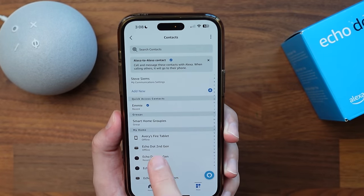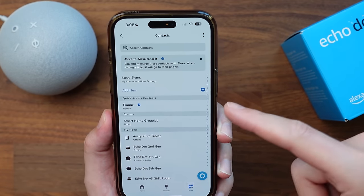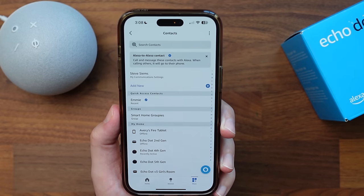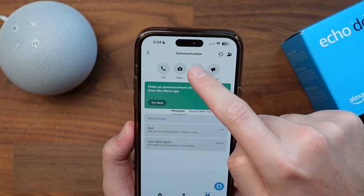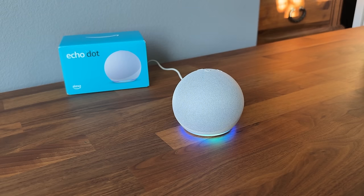I've got all of my Echo devices listed here in the app, along with groups and quick access. For example, if I wanted to place a call to Emmy, I could say 'call Emmy.' For announcements, you can just say your wake word then 'announce' and say what you want. If you don't want to say it verbally, tap on announcement and you can type it in. Same thing with drop-in — tap on drop-in and select the different devices you want to drop into. Drop-in automatically opens communication with that device. Somebody does not have to answer the other side, but they will be notified and a green light will show on the device indicating someone is listening.